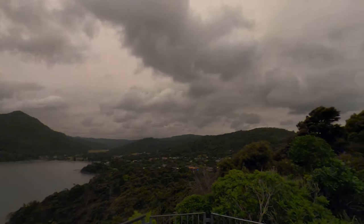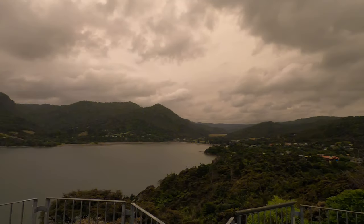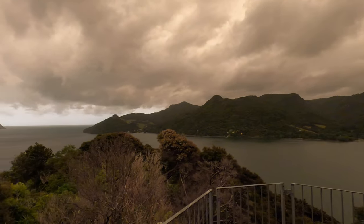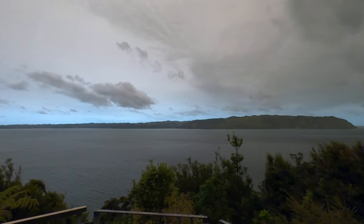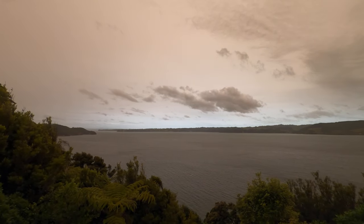Hey guys, weaselzombie here, just testing out my new GoPro Hero 8 Black. And what better way to check it out than come out here and look at this beautiful scenery.